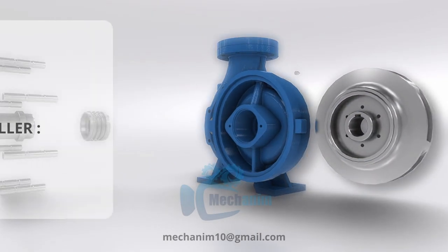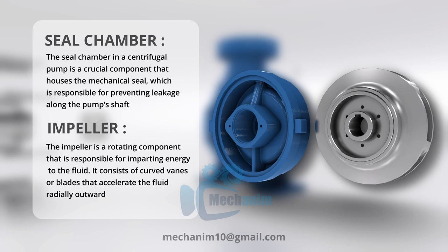A sealed chamber in a centrifugal pump is an enclosed space that houses mechanical seals to prevent fluid leakage along the pump shaft, with provisions for lubrication and cooling.